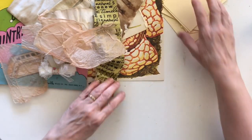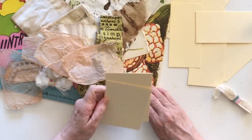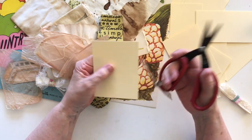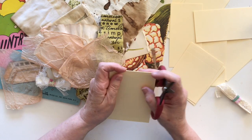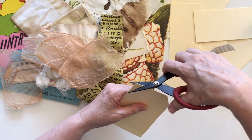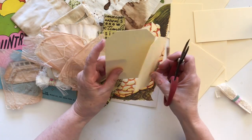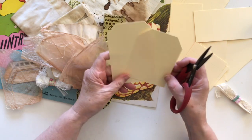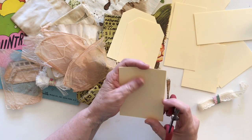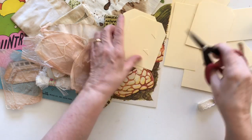I have an idea in my head but whether it'll work out is another thing. I've got quite a few tags because I wanted to bulk make them — I'm quite enjoying this bulk making approach lately. My first step is to cut them, so I'm just putting them through my trimmer. I wasn't really worried about what size they were, I just wanted to make sure I used all of the file folder, so all of these came from one file folder.